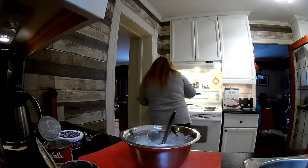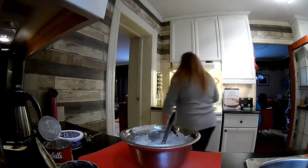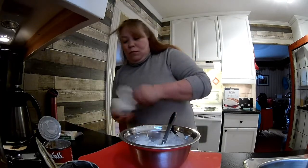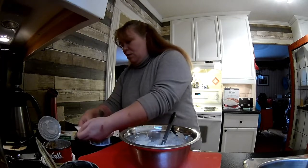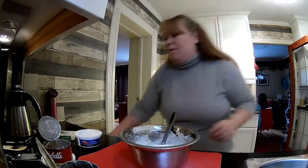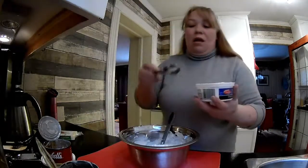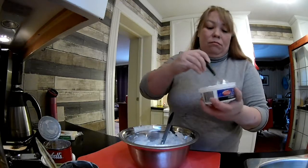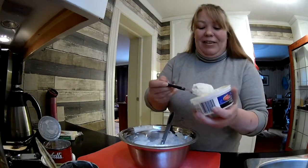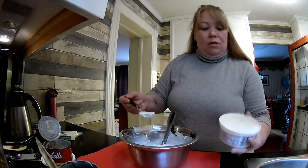Oh, that smells good! That smells so great. I'm going to open up our sour cream and I'm probably going to do a tablespoon per can — again I'm just guessing. Cooks don't measure anything unless you have to. I'm going to do an oversized tablespoon and mix that in.